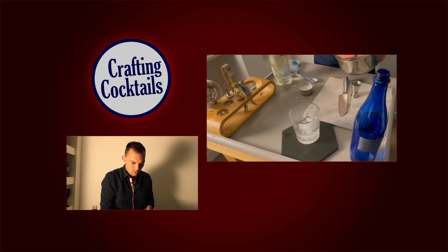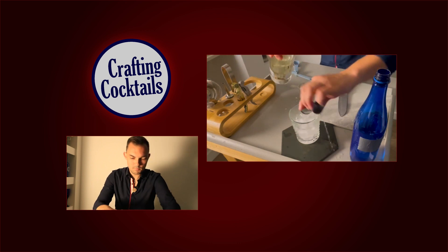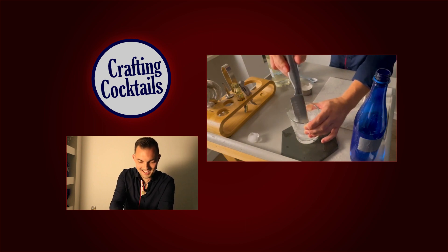Now that we have our sugar water mix built, we're gonna add the ice at this stage. Fill it all the way. Now that we got this, we want to add in our rum. So we're gonna do two ounces of white rum — a little more than two ounces, but that's okay. Now we're gonna stir again. Try not to let your ice fall out.